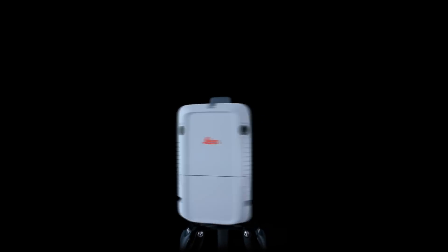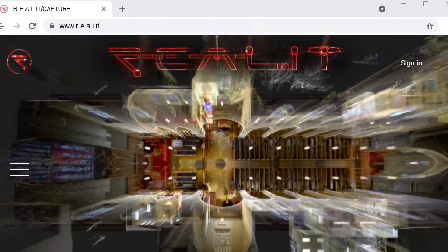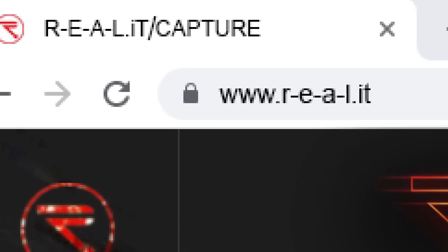We look into Cyclone Register 360 and Cyclone Field 360 more in depth in other videos. Check out the notes below for more details and be sure to follow us on social media to keep up to date on everything RealityCapture.